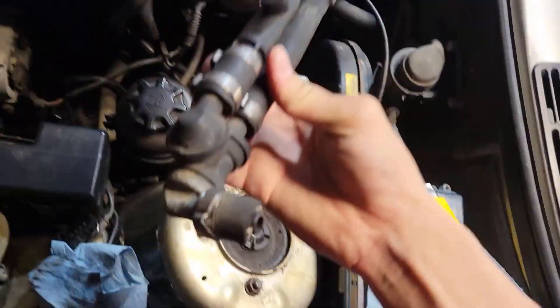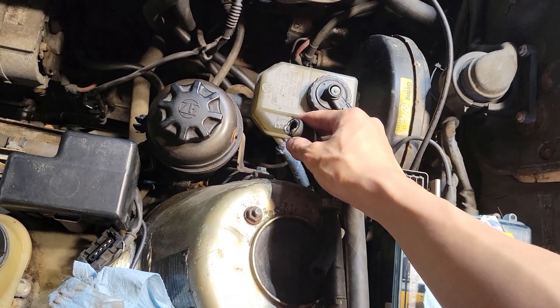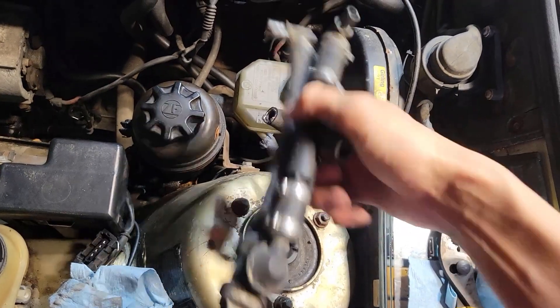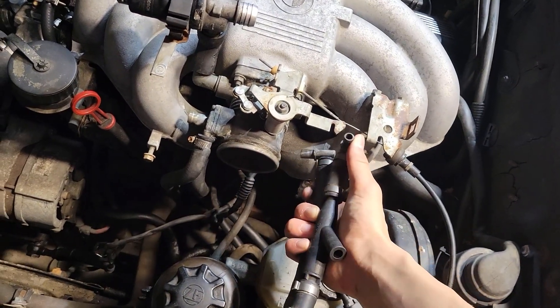I couldn't get these clamps off — they're so old, they're like dry rot on there. So I just cut the brake booster hose, and then you just remove these two ports from the throttle body.